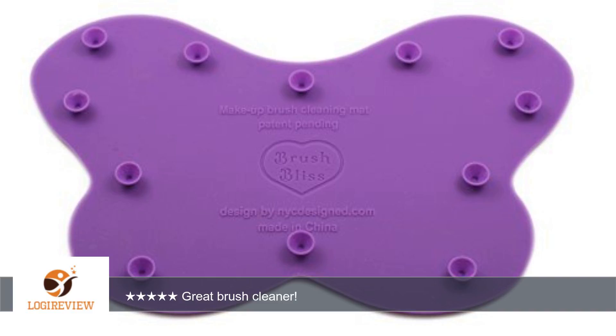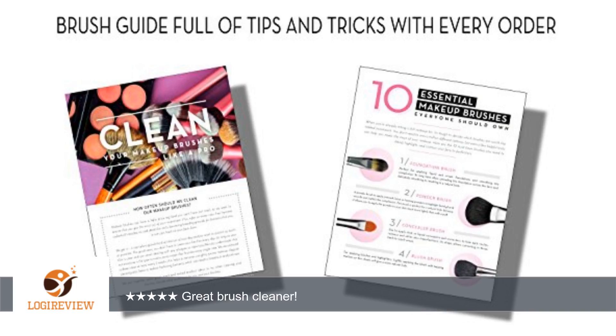A customer wrote: I am very pleased with this makeup brush cleaner. It's a silicone pad that sits right down in your sink. It does an amazing job at removing all the buildup, leaving your brushes as good as new.